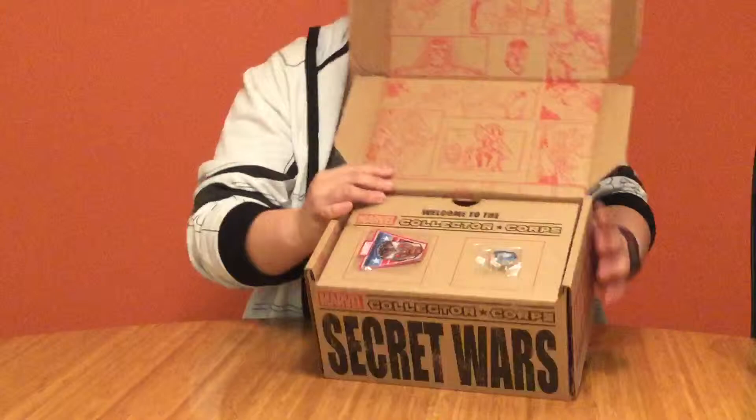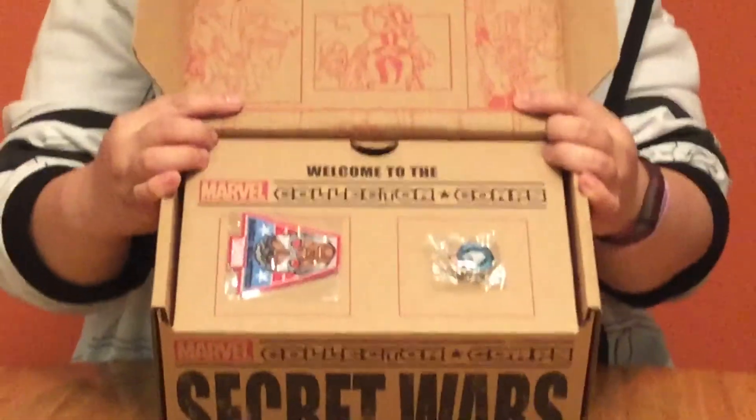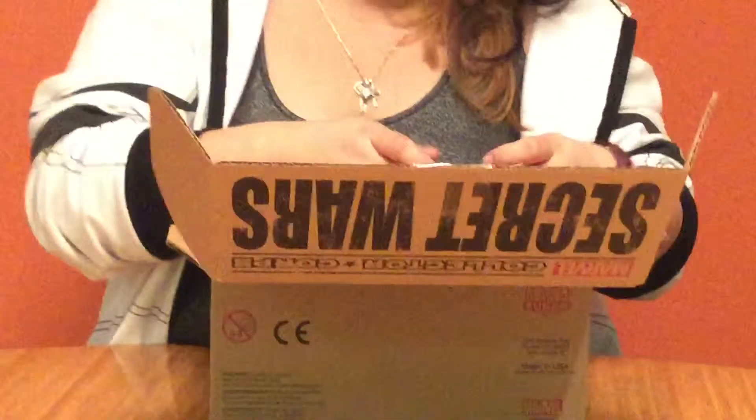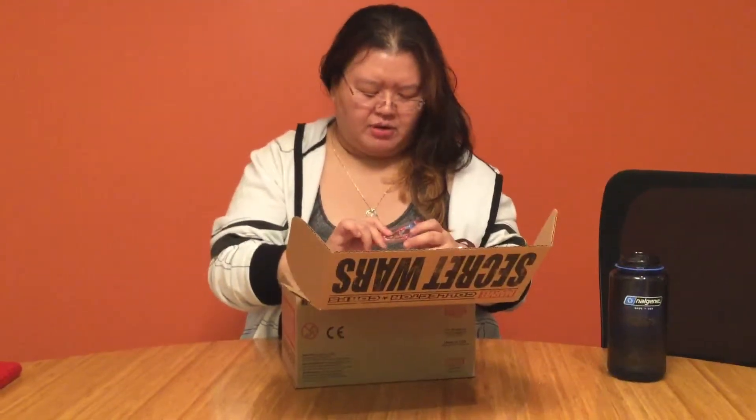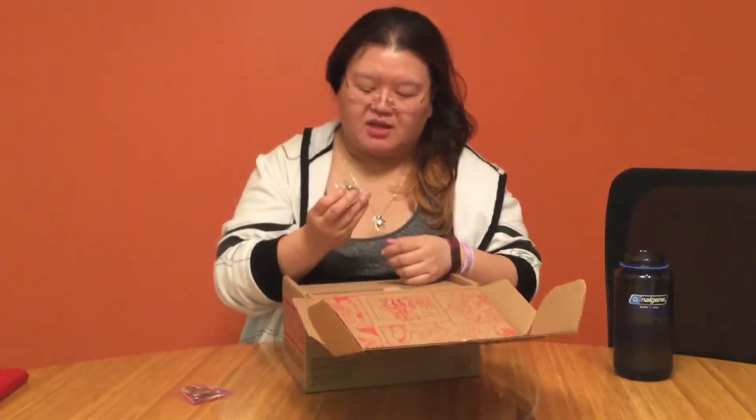Unlike most boxes, this is what you open to — not to stuff, but to more box. Inside, it looks like you get a cyborg badge. I love cyborg! We're also being joined by Kelvin, who is a friend to our show and to Shanice. Say hi, Kelvin. It also looks like there's a Collector Corps button — Iron Man Silver Age — which is pretty awesome.